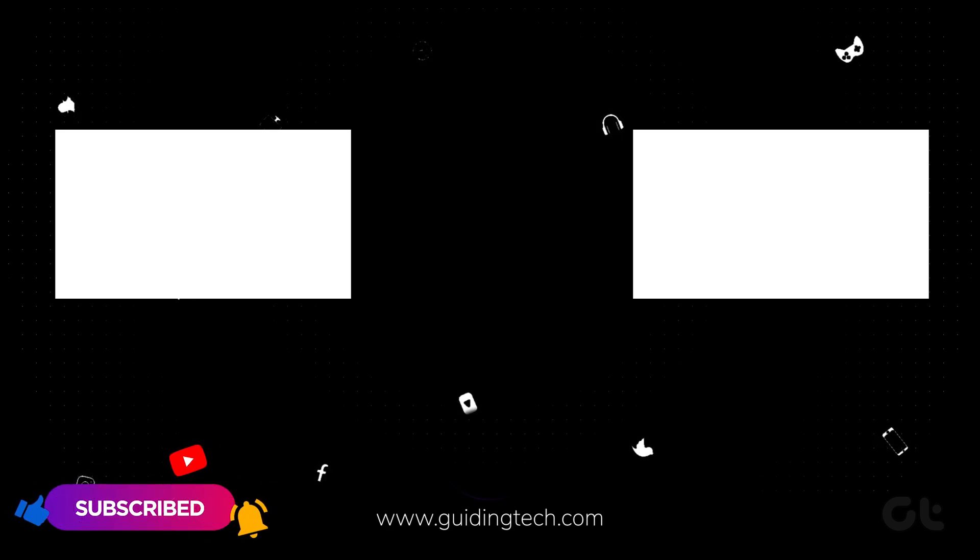Like and share the video if this helped you. For more tech tips and tricks, subscribe to Guiding Tech and discover one of these videos, handpicked just for you.